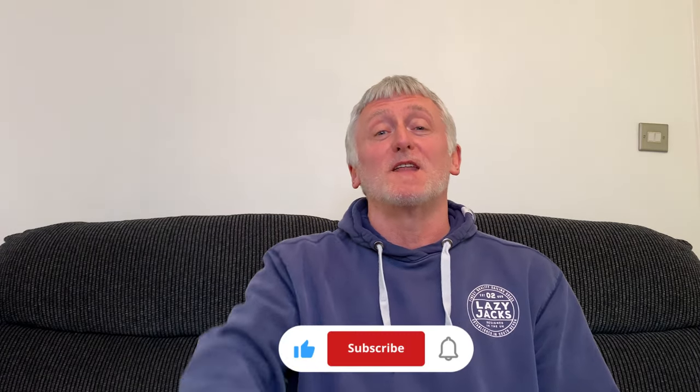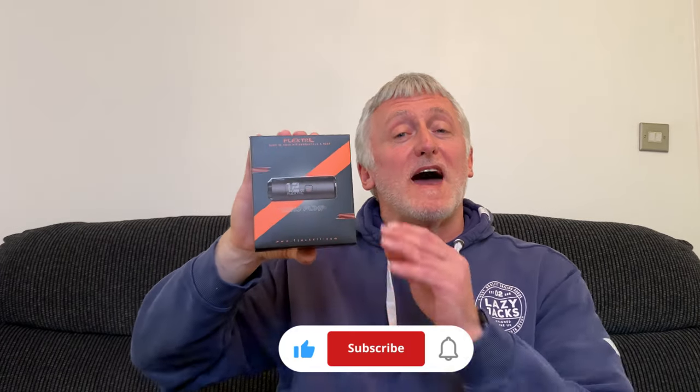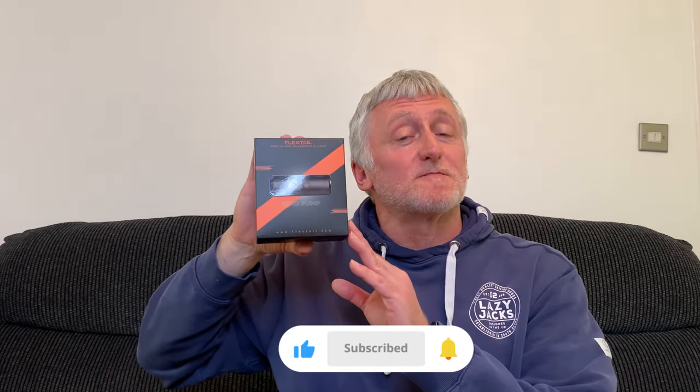Hi and welcome to Outdoors with Richard. Today I'm going to be taking a look at the FlexTail Zero Pump. Here in the UK I purchased this pump for £45.99, but depending on where you live or where you purchase this pump from, prices may vary.